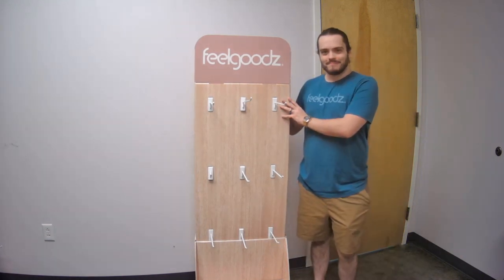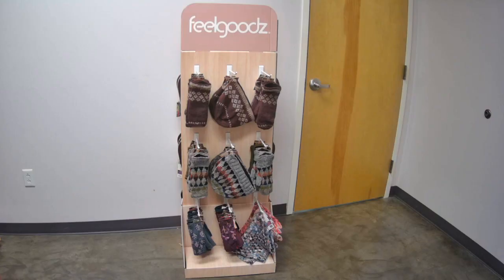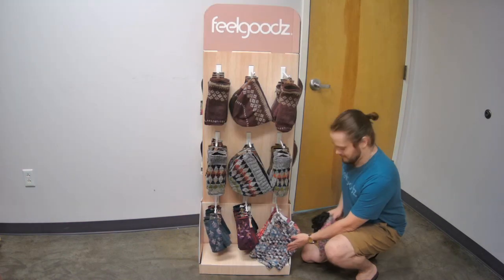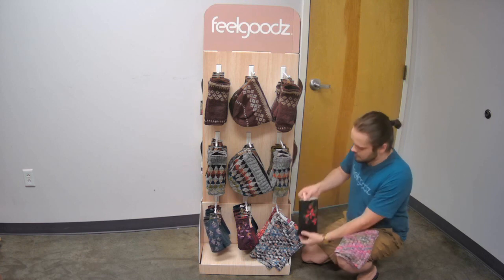Now you're ready to fill your display. Your display should look like one of the following once fully merchandised, depending on the assortment you received. If you did not receive neck scarves with your assortment, you can replace them with a peg of fingerless gloves.